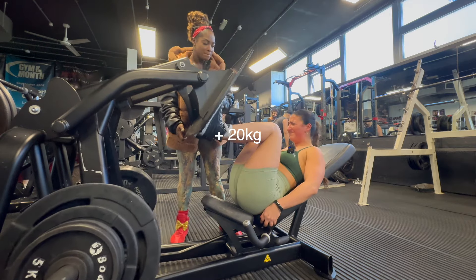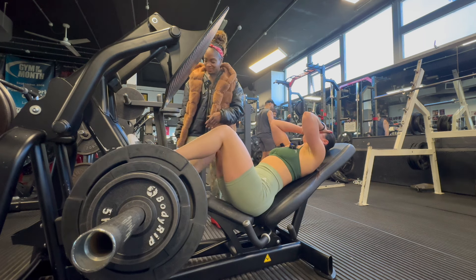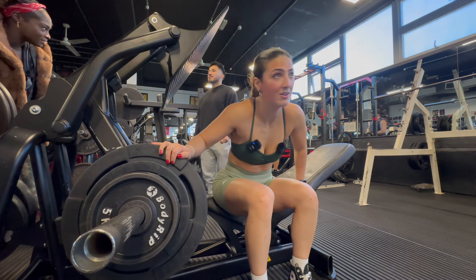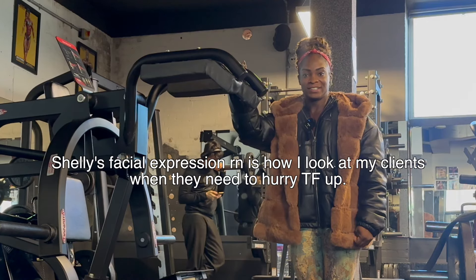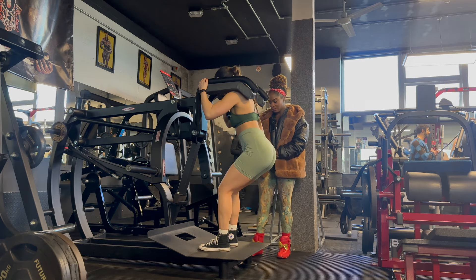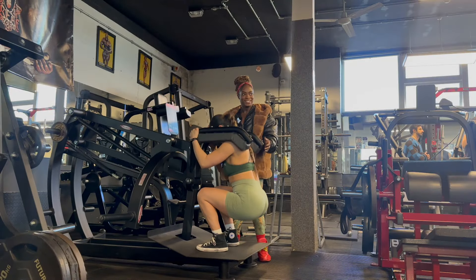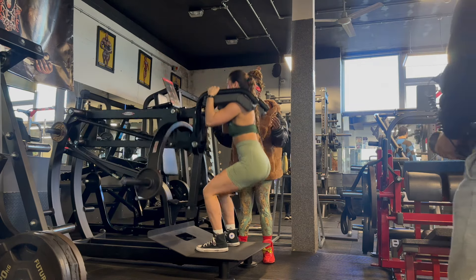Good, one more — nice. I'm pushing but I literally can't fit my legs. Taking my rest. How much weight is on here? No one knows — no one knows the amount on these machines. We just trained to failure — yeah, it's good.